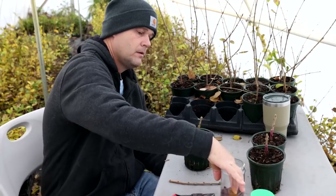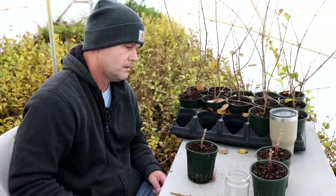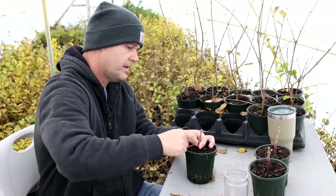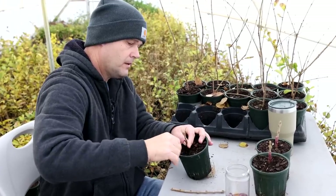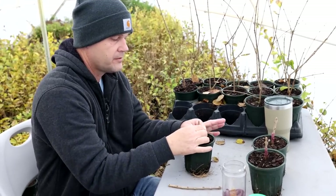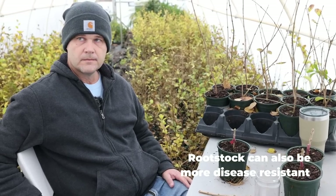You'll see blue spruce grafted onto Norway spruce because blue spruce is much harder to root — that kind of thing. There are different reasons to graft plants. Sometimes the plant you're trying to produce does root, but it just doesn't make a good healthy root system — so you're putting it onto a superior rootstock. A lot of times in the citrus industry, that's what they're doing.